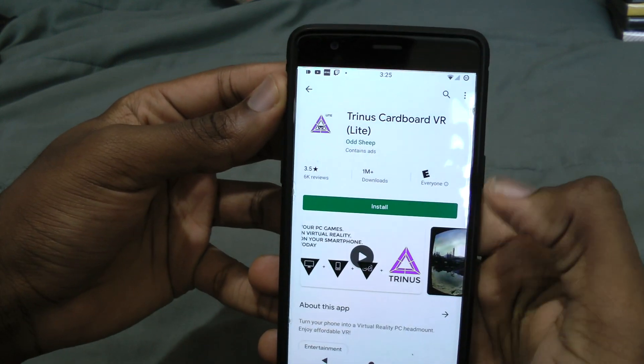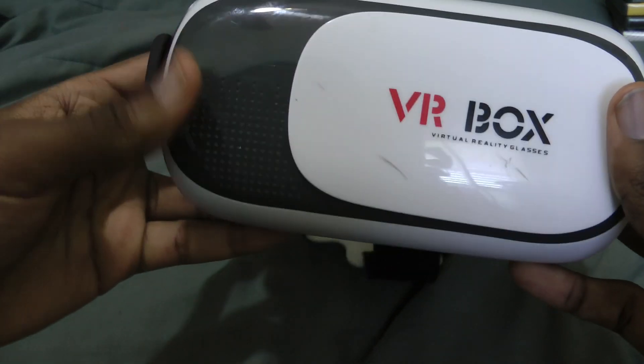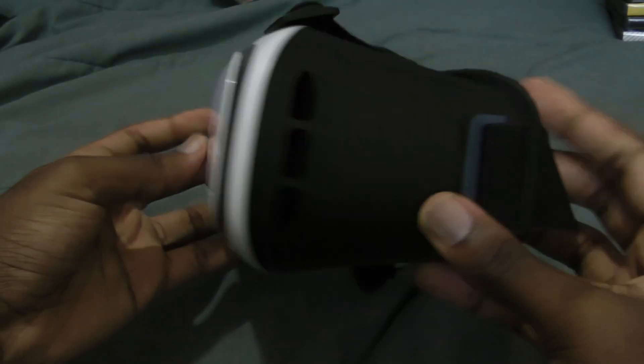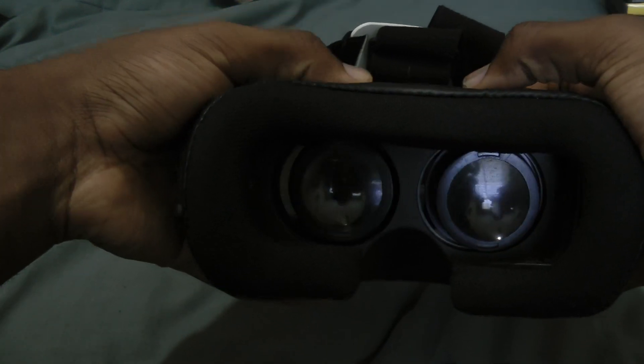So what do you need to get started? Well, first you'll need a phone — this will be the main display of your headset. And you don't need anything fancy either; any decent phone from the last few years should be fine. Second, you'll need a headset. You could use one of those $2 cardboard VR kits, but I prefer the plastic sets. This $10 VRBox 2.0 is much more comfortable and even has adjustable lenses.